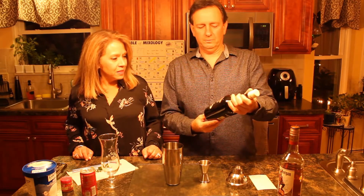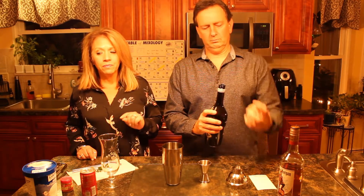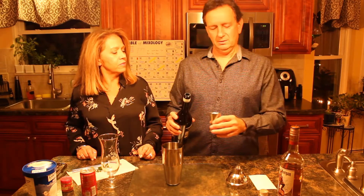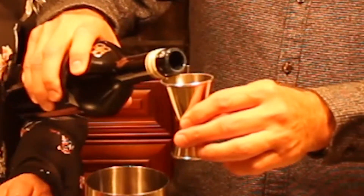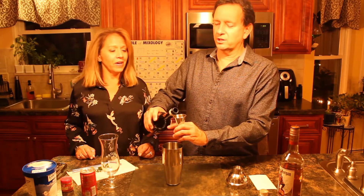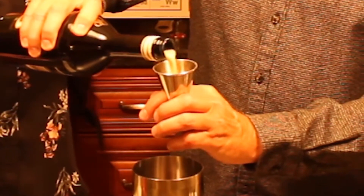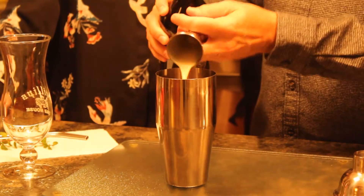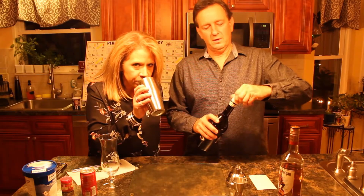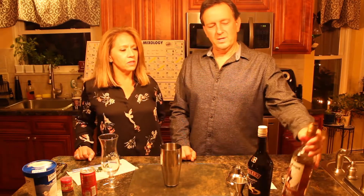That's Bailey's vanilla cinnamon. You think you could use rum chata too? I'm sure you could use rum chata — rum chata, Bailey's, same thing. Proper technique of holding your jigger. You always have to hold your jigger like this. A full jigger of cream, right into your mixing tin. It doesn't smell that much like Irish cream.